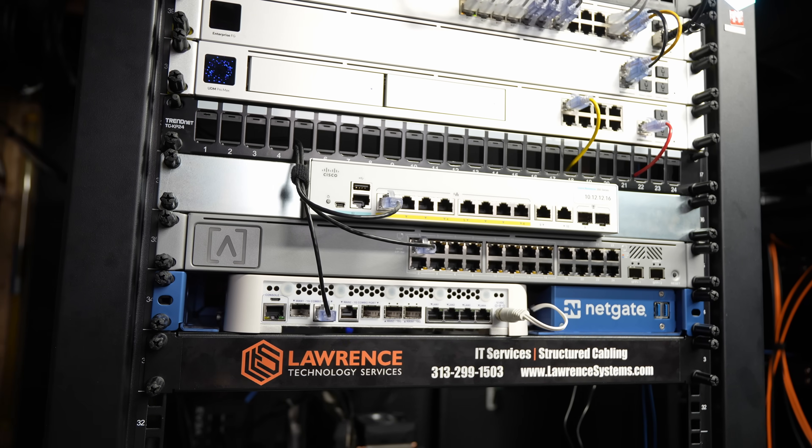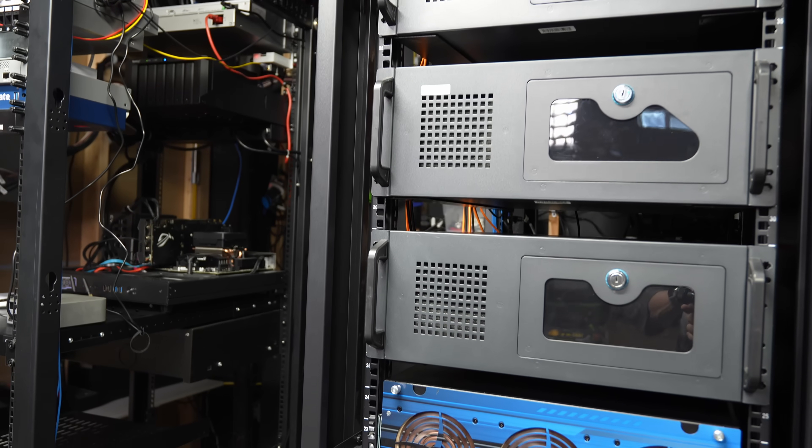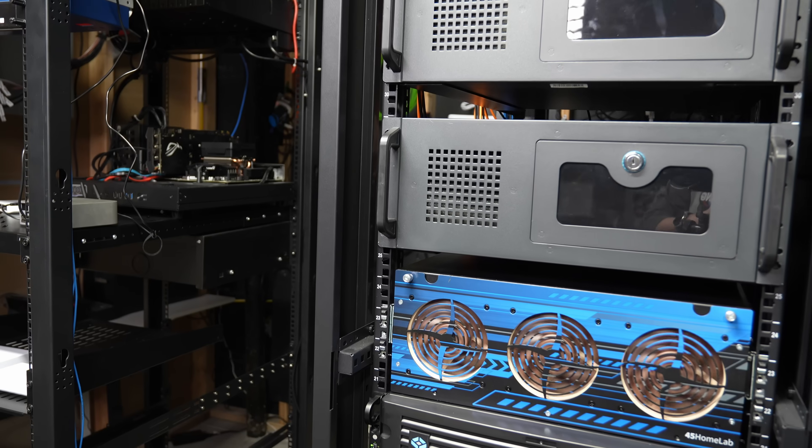Welcome to my lab tour. Please note I did not say production rack tour because the goal here is function over form. It doesn't mean I didn't take the time to organize things. My goal is to show you how I set this up and maybe give you some tips on how to set yours up as well.